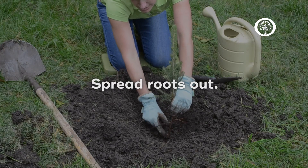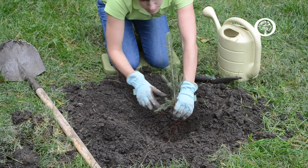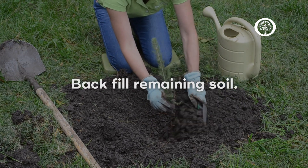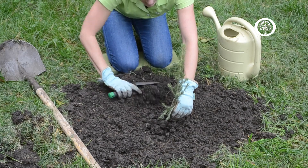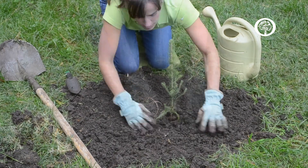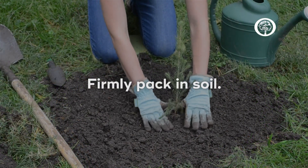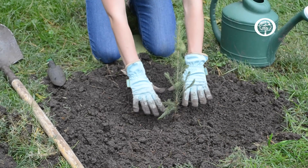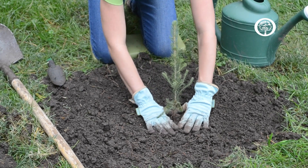Spread the roots out a little bit, then start backfilling with the soil that you just removed. You want to make sure that the tree is firmly packed in, not so tight that you remove all of the air space within the dirt, but just enough so that the tree isn't going to move anywhere.